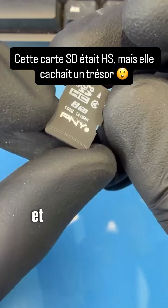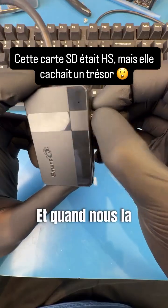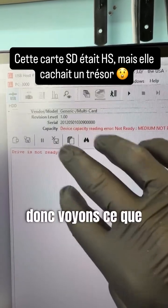This SD card stopped working and it contains precious photos of my customer's dog. When we plug it into the computer the SD card doesn't show up at all. It looks like there's a physical issue with the SD card, so let's see what we can do.